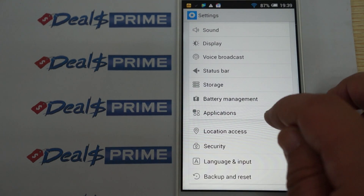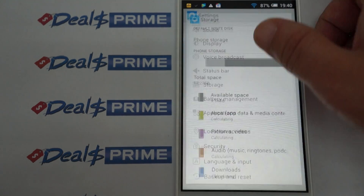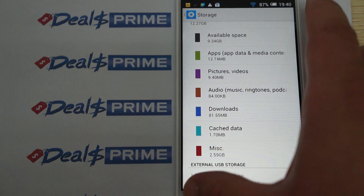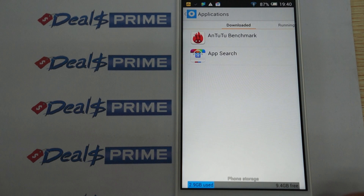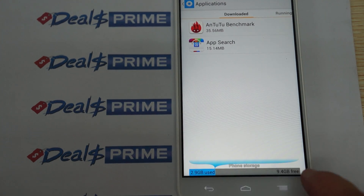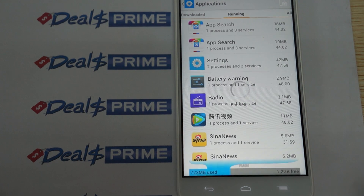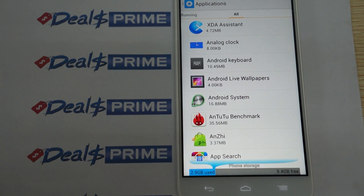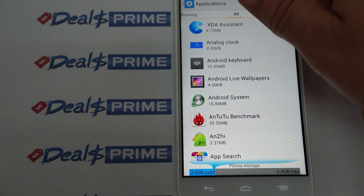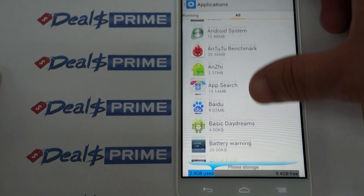Checking storage: we have 9.4 gigabytes free with about 3 gigabytes used. Under running apps, the RAM shows 1.2 gigabytes free. So about 9.4 to 10 gigabytes of internal storage free. We'll scroll through and then get ready for some web browsing.